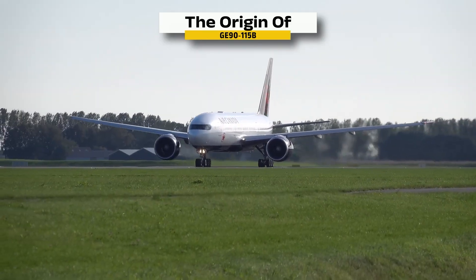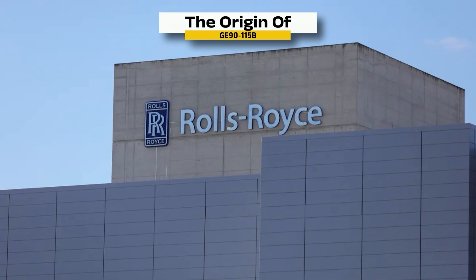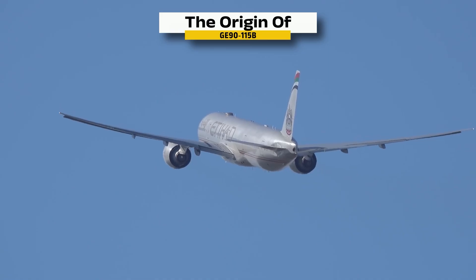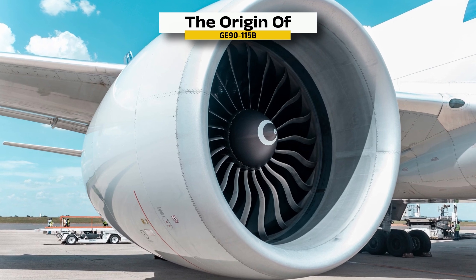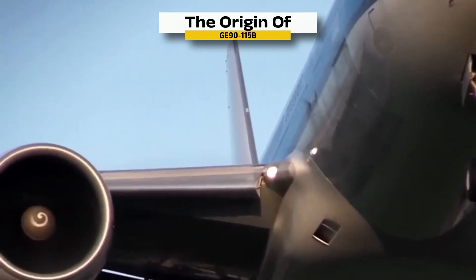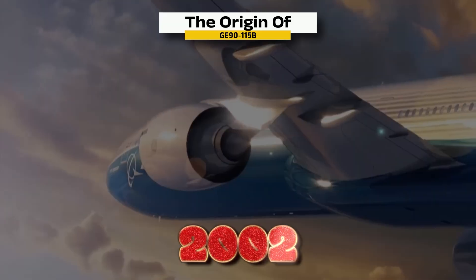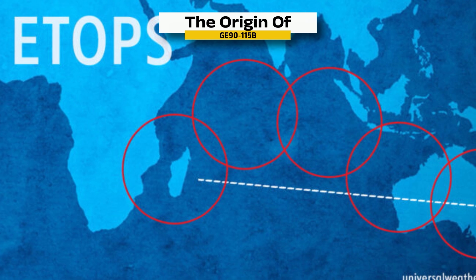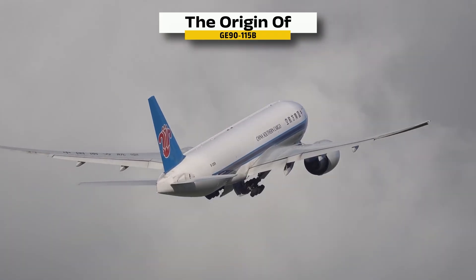Boeing wanted a two-engine widebody that could match four-engine jumbos on range and payload. Pratt & Whitney and Rolls-Royce powered the first 777s, but GE won the high-thrust, long-range stretch and freighter variants with a bold bet on composite fan blades and an ultra-high bypass ratio. The GE90 family entered service in 1995. The 115B hit a 127,900-pound test record in 2002, earned certification in 2003, and flew passengers in 2004. ETOPS rules demanded rock-solid reliability, and the 115B proved a giant could have manners, letting airlines fly farther for less.